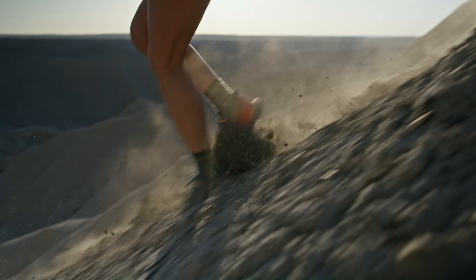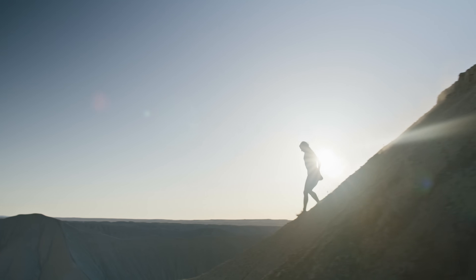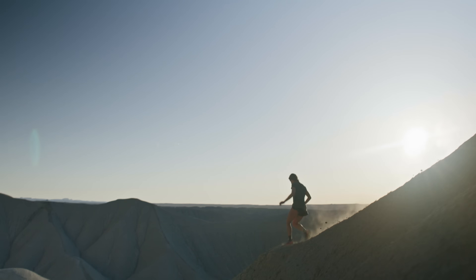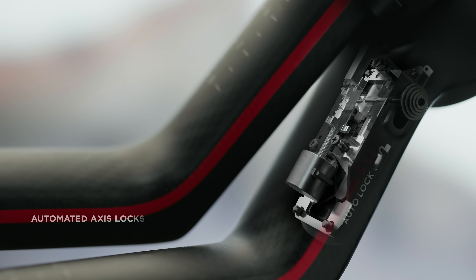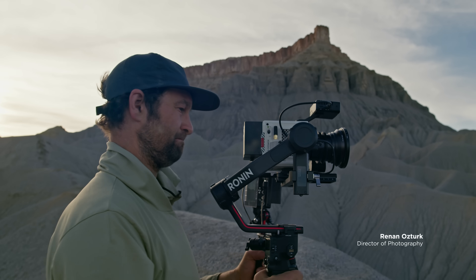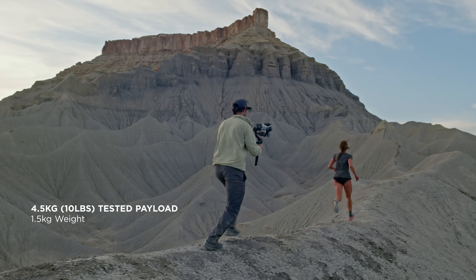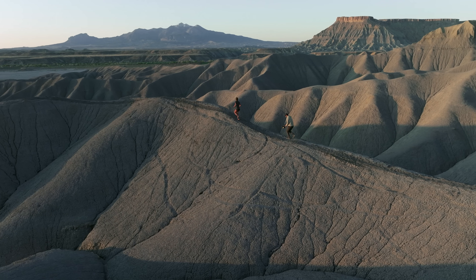For solo operator scenarios, we've improved the gimbal design and made RS3 Pro easier to use. Newly added automated access locks let users lock or unlock the gimbal within seconds. Built to handle payloads up to 4.5 kilograms, RS3 Pro allows you to tackle any scenario.